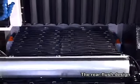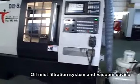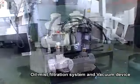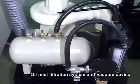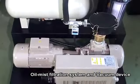The rear flush design effectively removes chips and is easy to clean. An oil mist filtration system and vacuum device absorb and filter oil mist produced during cutting, in accordance with environmental protection and personal safety requirements.